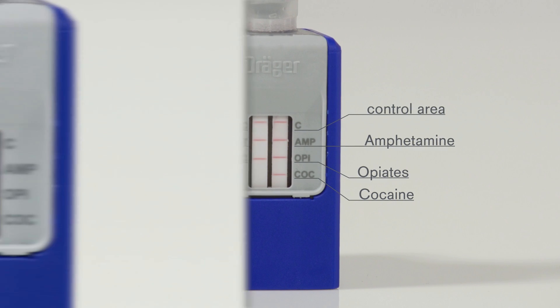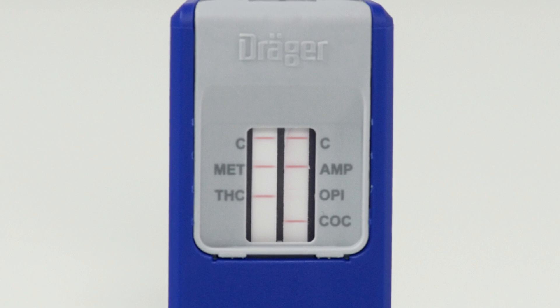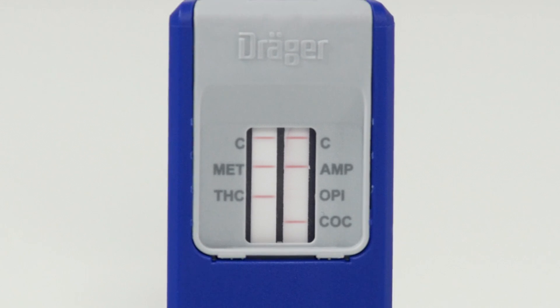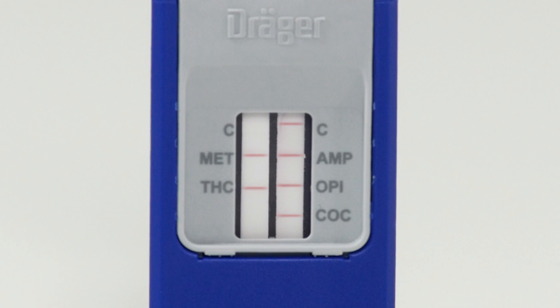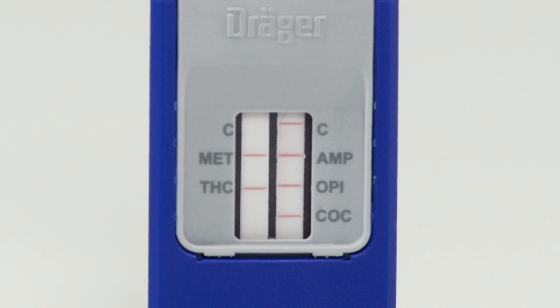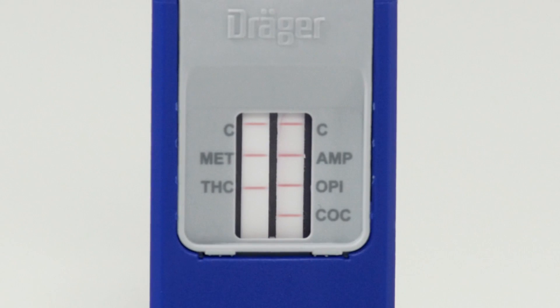If a line appears in the upper control area but no line appears next to one of the substances, the test is positive. This test is valid and positive for opiates. Should one of the red control lines not be visible within 10 minutes, the test is invalid. In our case, the test is negative — luckily for our test person.